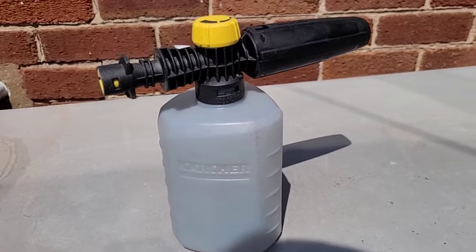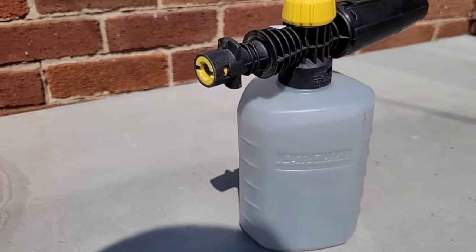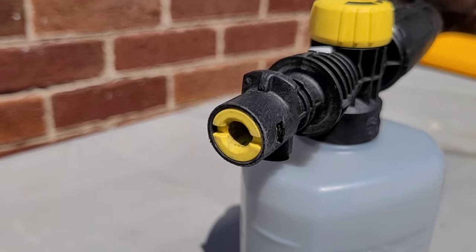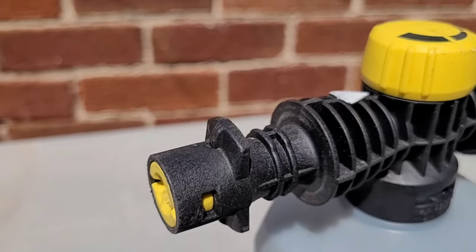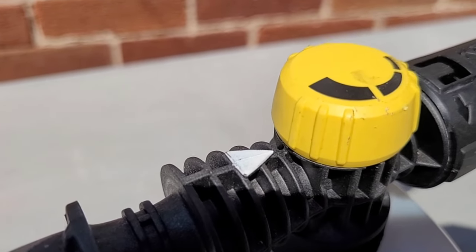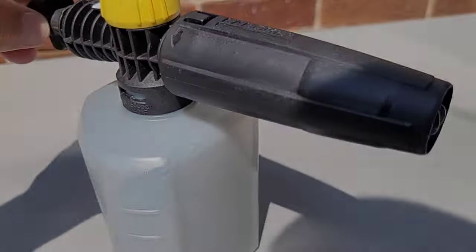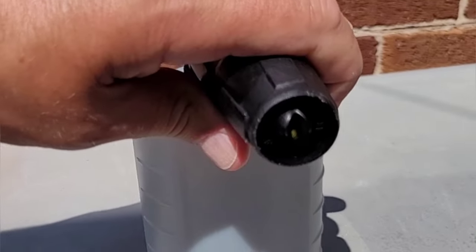I've had my Karcher FJ6 for about two years now, so I thought it was about time I did an updated review. The FJ6 is designed specifically to be used with Karcher K-series pressure washers. If we look at the back of the nozzle you can see the molded plastic Karcher bayonet fitting — this fitting is not compatible with other pressure washer brands like Bosch, Nilfisk, or Ferrex. The nozzle is made entirely from plastic, with the only moving parts being the yellow dial on the top, which you use to adjust the thickness of the foam, and the front of the nozzle which rotates to allow you to adjust the spray fan orientation.